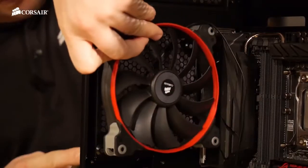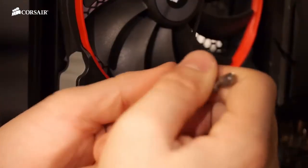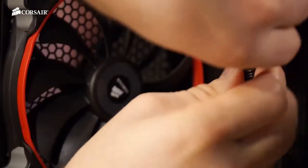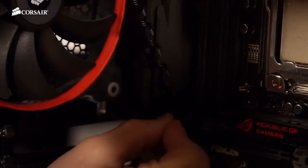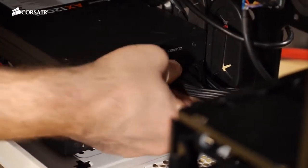Now we're going to replace the stock rear exhaust fan with an AF140. I like to coil the cable with a screwdriver so that it looks nice and neat. Next let's plug in the power cables for the motherboard.